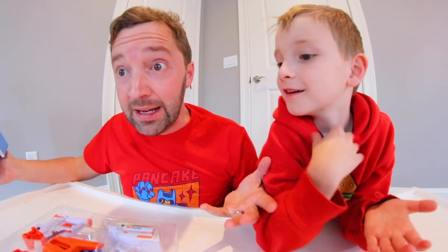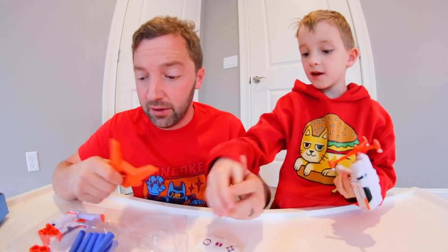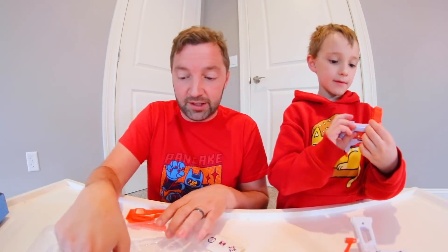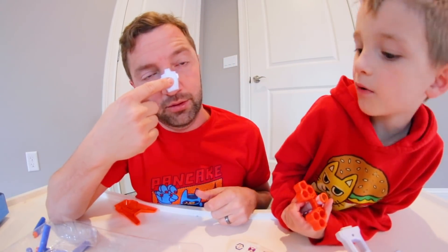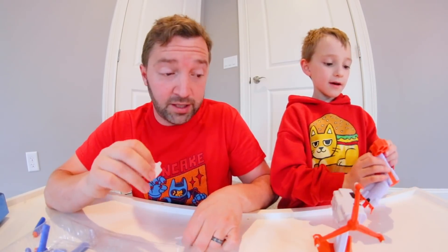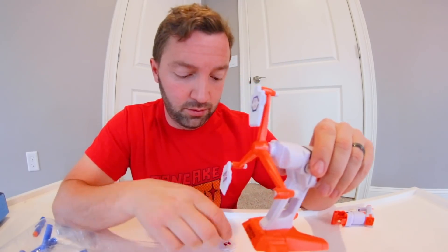There are no balls — we knew that. It feels pretty well put together so far. The darts seem a little cheap but they'll work. I'm putting the stickers — the shields — on with my hand. You can see the magnet on the back. It needs two double-A batteries. Look how tiny the targets are — my nose is bigger than this target!